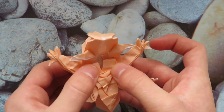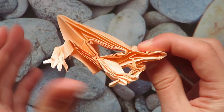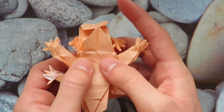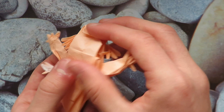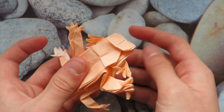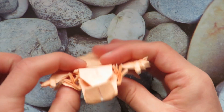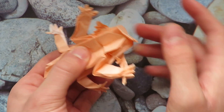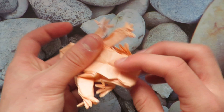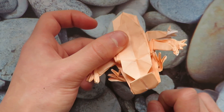Let's do some final touch-ups. These antlers do not want to stay in place, but I think we're just about done. You can mountain fold this behind to keep this flap from sticking out. And that's it — we are done! I really hope you were able to fold this. This is a very hard model, and if you did, congrats to you. In the meantime, have fun folding.